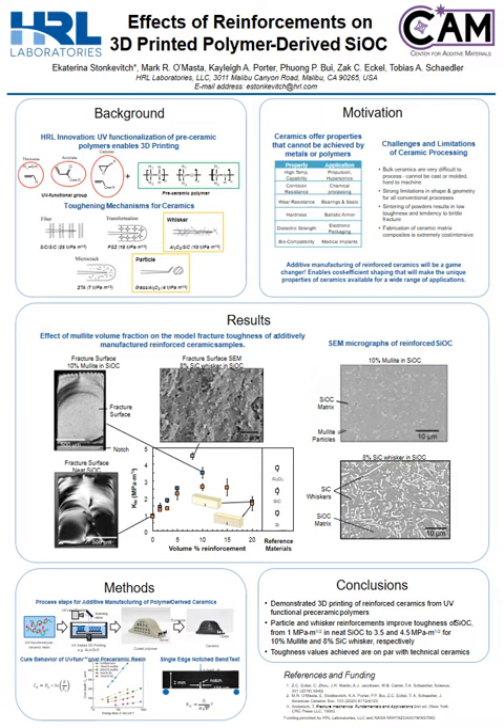In order to increase the toughness of our 3D printed ceramics, we can employ toughening mechanisms. The use of secondary phase reinforcements is a well-studied mechanism to increase the fracture toughness of ceramics. The two mechanisms that we're studying are particle reinforcement and whisker reinforcements.